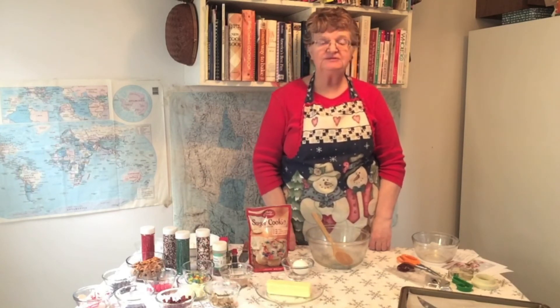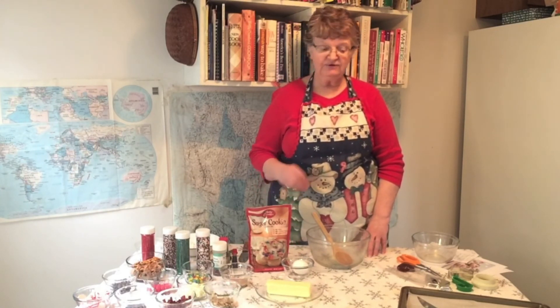Now that we're coming upon the Christmas season, I thought we might make some Christmas cookies. I'm going to show you a few different cookies that you can use the same basic sugar cookie dough to make different kinds of cookies by adding different ingredients. You can either start with a cookie mix or you can make your own sugar cookie recipe. Let's get started.